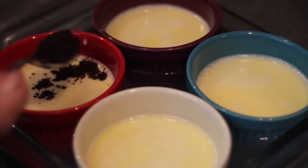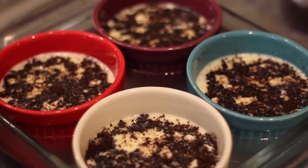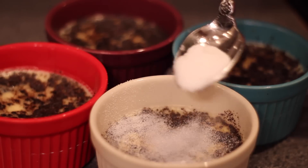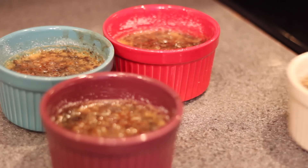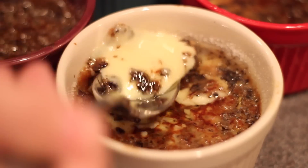Once you fill your oven-safe pan up about halfway with some hot water, throw those in a 300-degree oven for 45 minutes. All you have to do then is take them out and put them in the refrigerator for a few hours until they fully set. For the finishing touch that makes these a true creme brulee, add a few tablespoons of sugar on top and then either use a blowtorch or throw them back in the broiler, and brown that sugar so it forms a hard coating across the whole top.